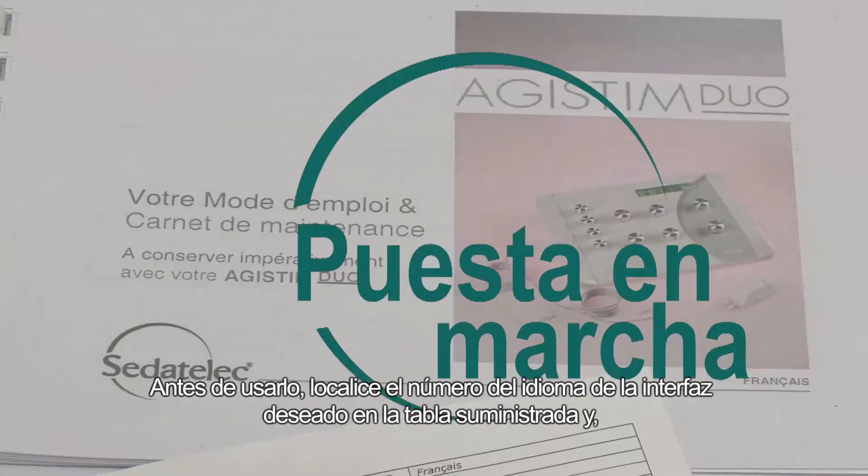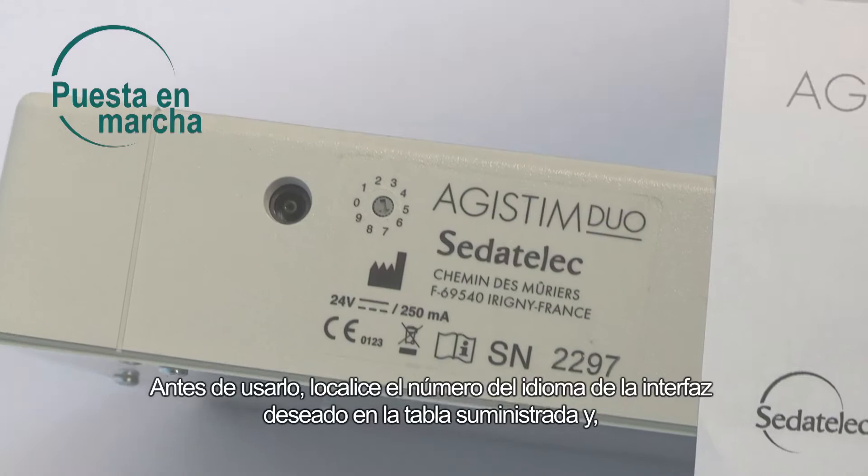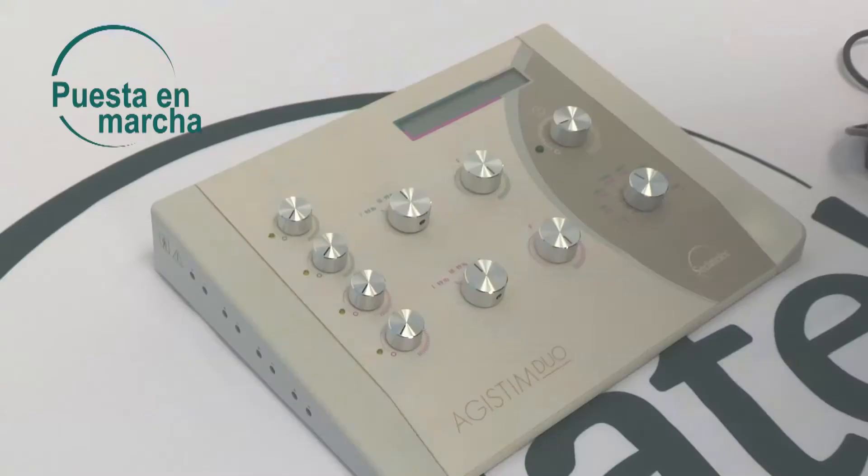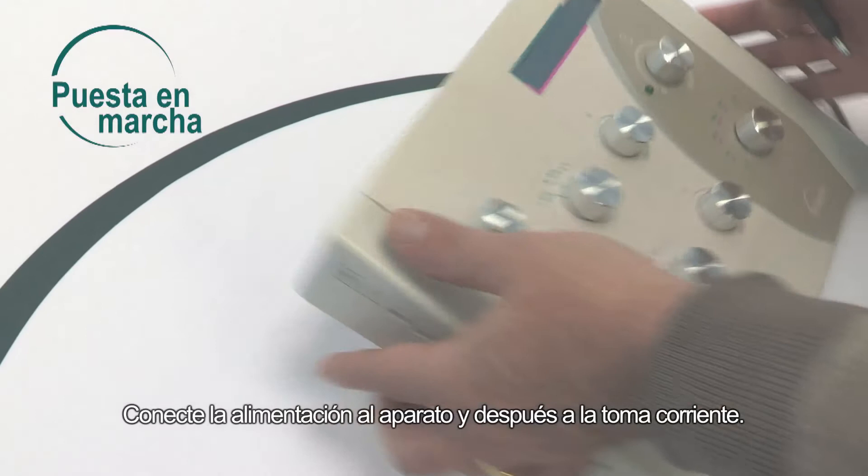Before starting to use it, find the number of the desired interface language using the table provided. Then position the regulating arrow in front of the desired number using a small screwdriver. Connect the power supply to the device, then to the mains.